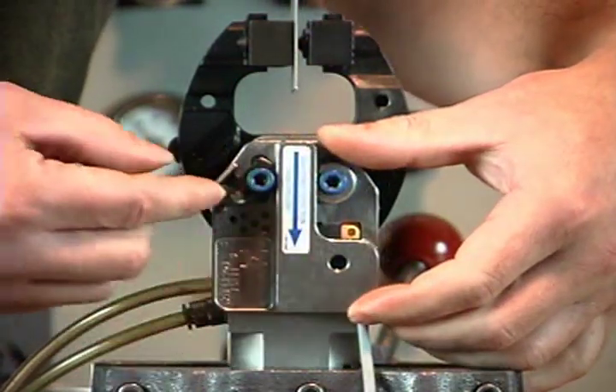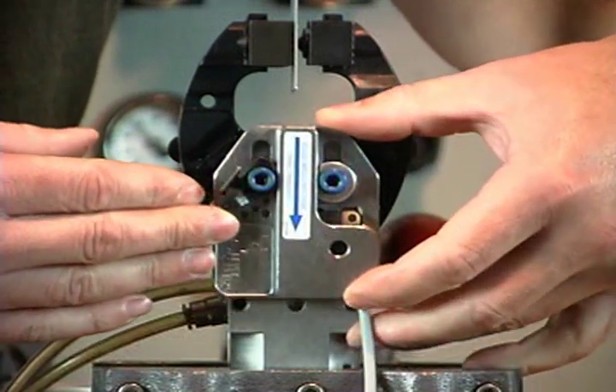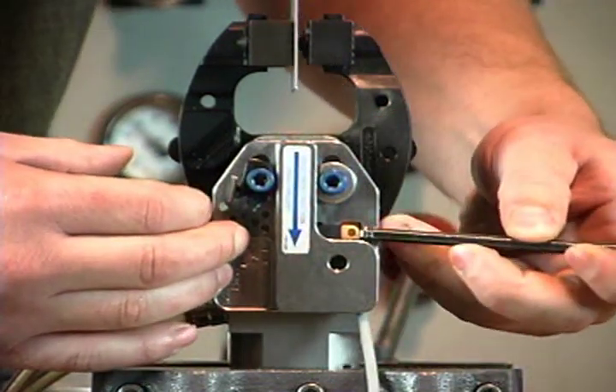The panel present detection option can be identified by the blue arrow on the label on the switch housing. Slide the housing in the direction of the arrow toward the cylinder until the switch just turns on.